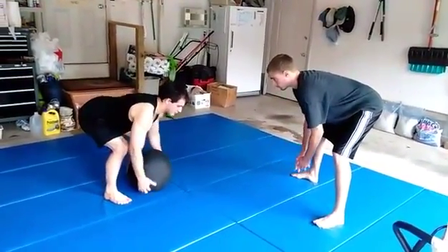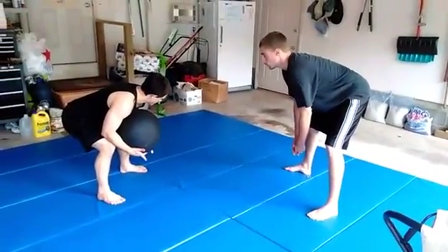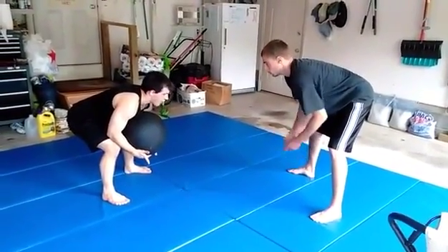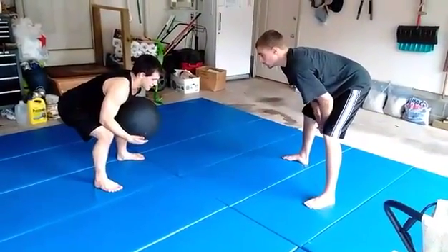Now when I pick up the ball, what we're going to do is a jump squat. When we do the jump squat, we're jumping off of our heels and pressuring — bringing the knees up to your chest.